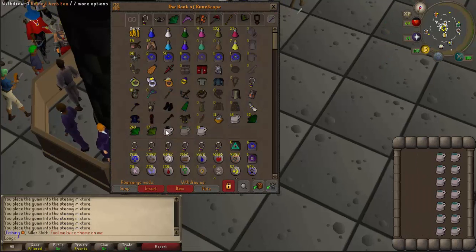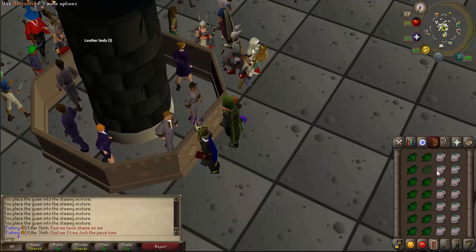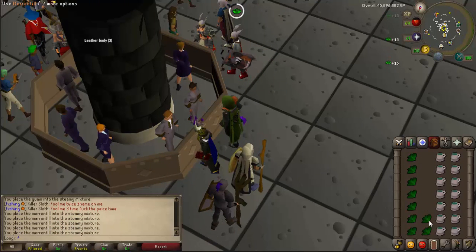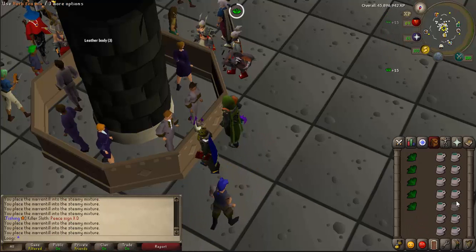After that, you're going to get your Marrentills out and put those into the tea mixes. Then after the Marrentills are in, you put the Haralanders in, and you'll have a Guthix Restoration Potion 3 after you've finished all of that.